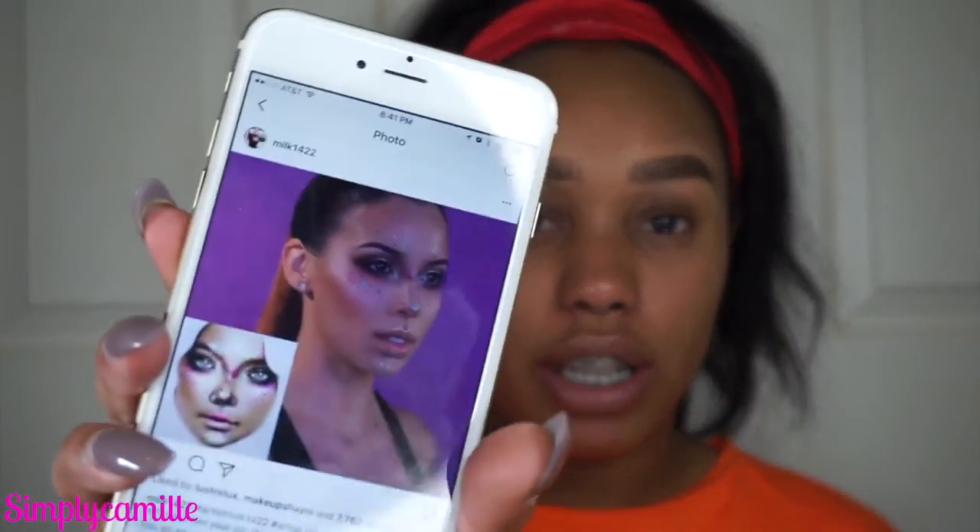What's up everybody, welcome back to my channel! Today's video I'm just going to be winging a look. I had zero inspiration, so I was looking through Instagram and I ran into this post that lusterlux posted — she got the inspiration from milk1422. I've been seeing a lot of these splattered eyeshadow looks all over, so I wanted to try it and put my own little twist to it because I thought it was really interesting and I feel like I haven't done anything super fun like this in a long time.